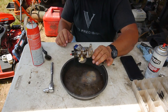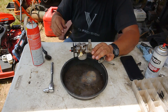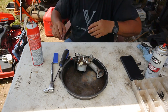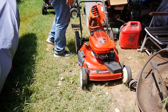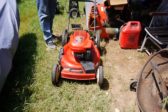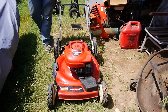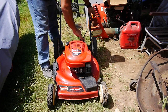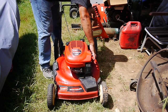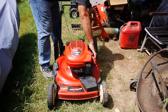I'll put it back on the exact opposite of taking it off, and let's see if she'll start. We've got the carburetor clean, I haven't put the air filter back on yet, got gas in it, it has oil, and we know we have spark. Let's see if this sucker will crank over.